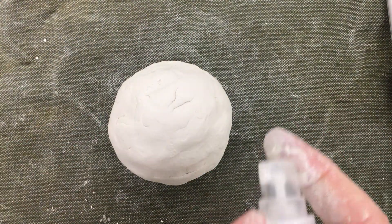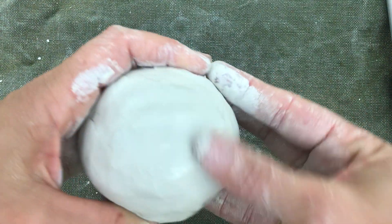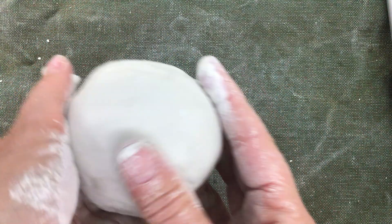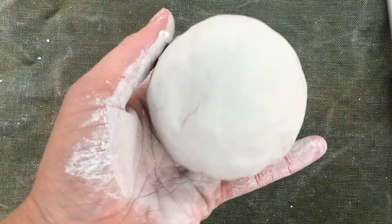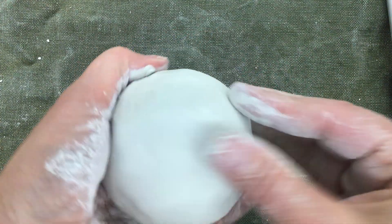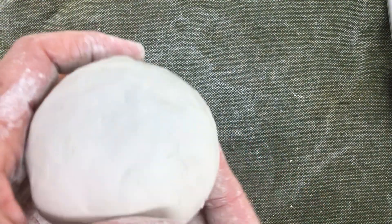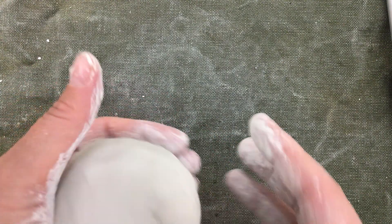I'm going to take some water, spray the surface just a little bit, and smooth out any of those flaws in the surface — I want it nice and smooth. Be careful not to put too much water on your clay; it can get too soft and collapse. I can push the clay to any spots that I want to fix. If your clay gets too wet and sticky, you can roll it on your canvas mat.